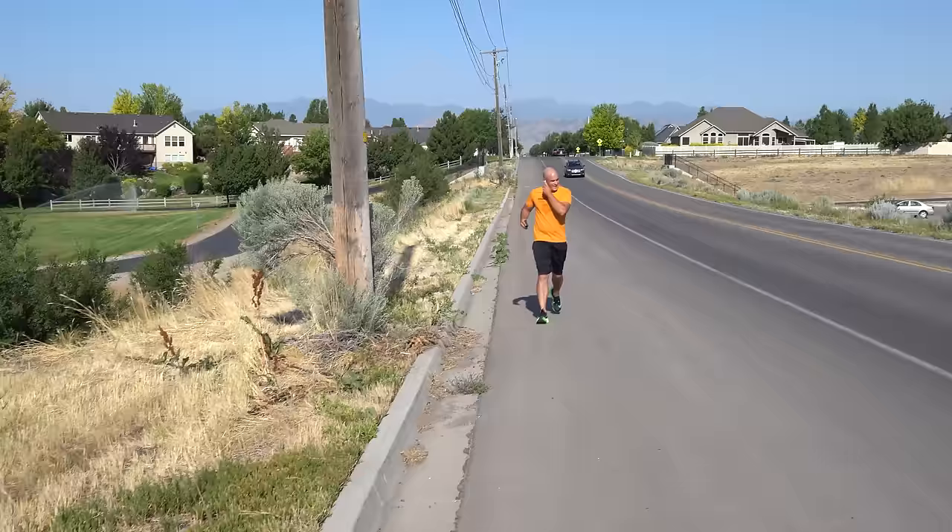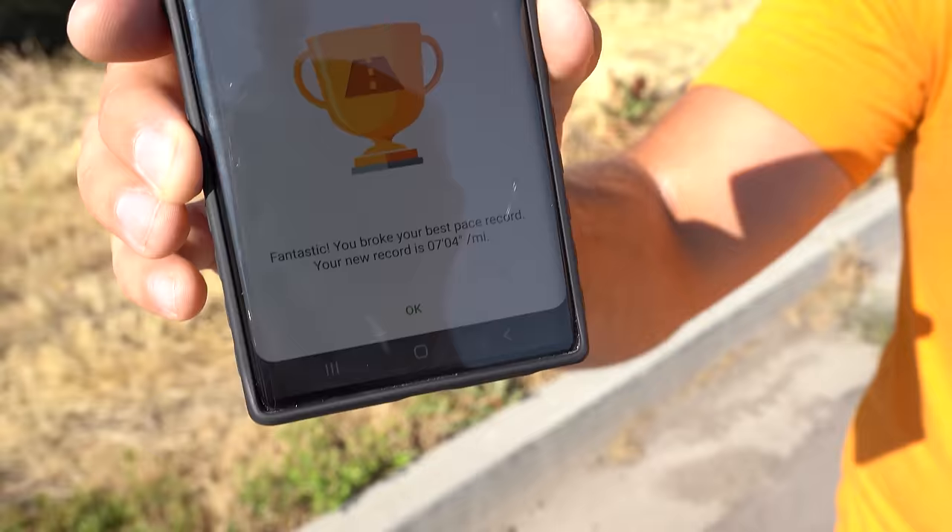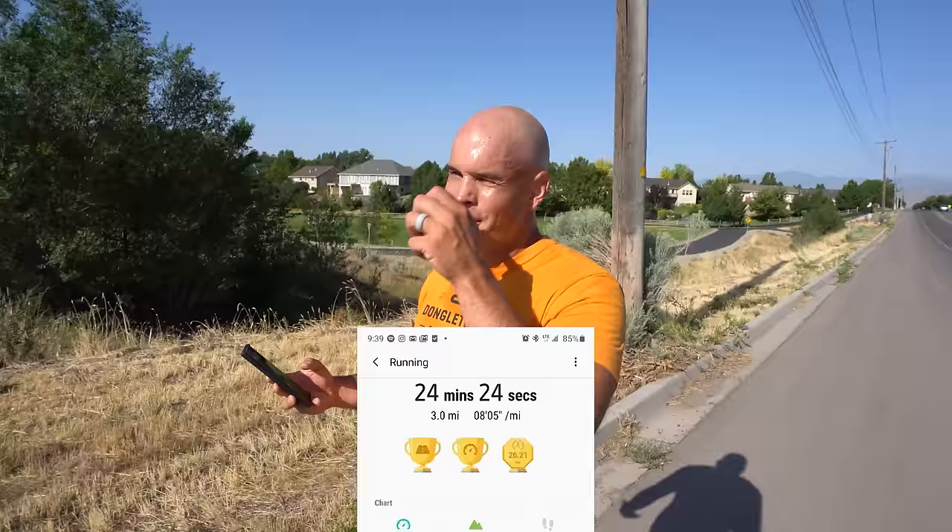Here he comes. Is that three miles? Finish! You broke your new record — seven minute, four second mile. That's insane. Take my record of 24 minutes and slash three minutes off it. I did it in 21:19! Dude, that's a lot of time. That's insane.